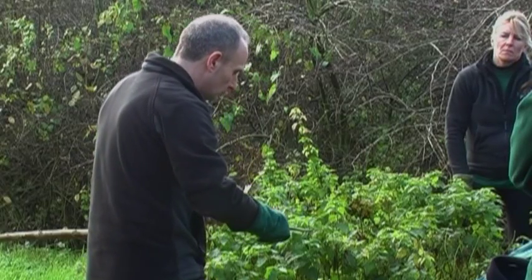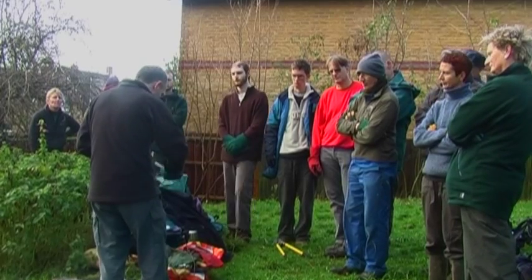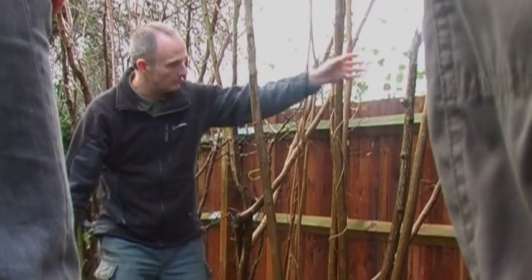Hedgelaying is very important. It's quite an ancient art. People have been doing it for hundreds or thousands of years, and it involves quite a complicated process.